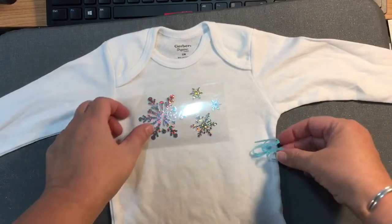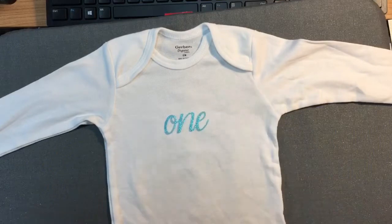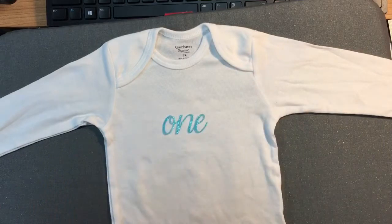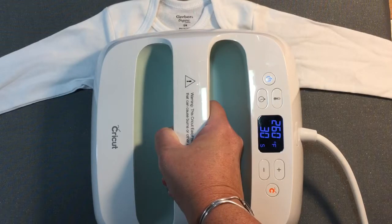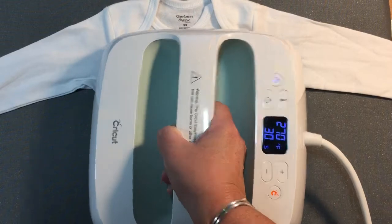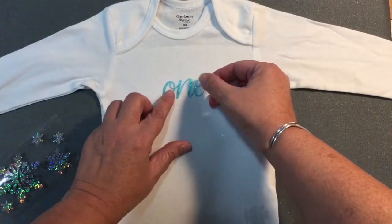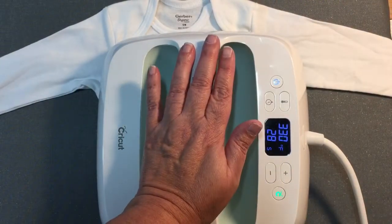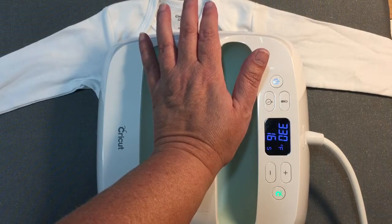I get out the onesie and line everything up, getting an idea of where I want it and getting all the wrinkles out. You want to make sure there are no wrinkles or gaps underneath — you don't want it to adhere wrong with a wrinkle in it. The first thing you do is heat up your EasyPress. I'm using it at 330 degrees, and you can see it wasn't quite up to temperature at first, so I held it on longer to pull any moisture out of the onesie.